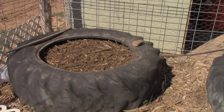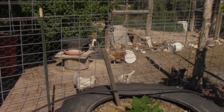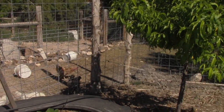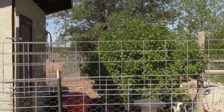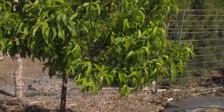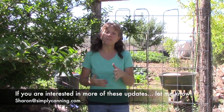That is pretty much it! My chicken yard is right next to the garden, which is really handy — it has lots of shade and goes back around those lilac trees. Any scraps from the garden go right over the fence. I hope that was helpful. If you have questions about specific things I'm doing, feel free to ask in the comments below on YouTube, or email me at sharon@simplycanning.com. I hope it was helpful — have a great day!